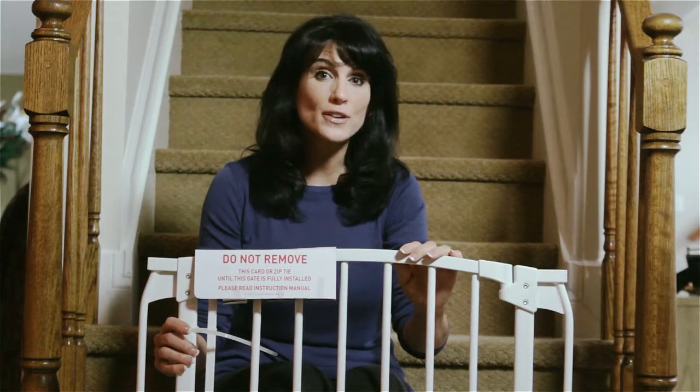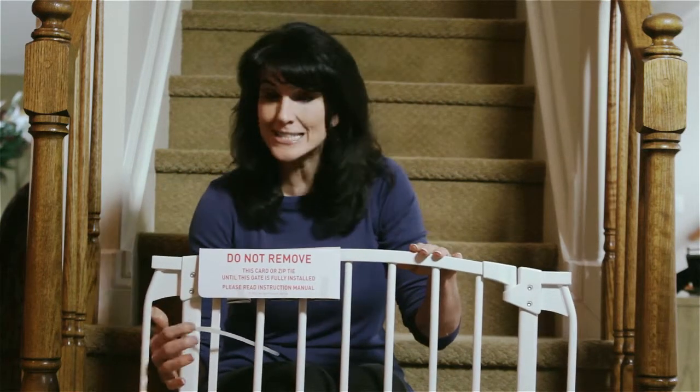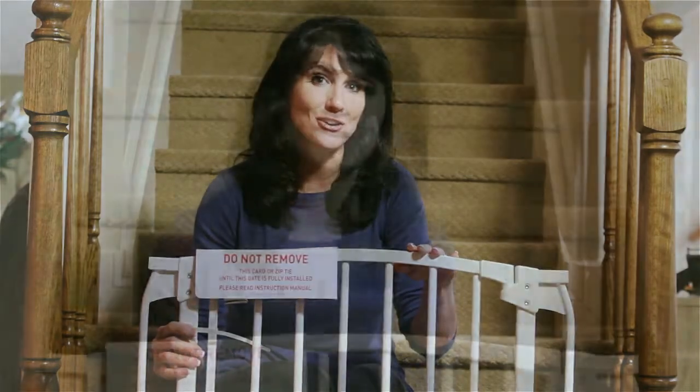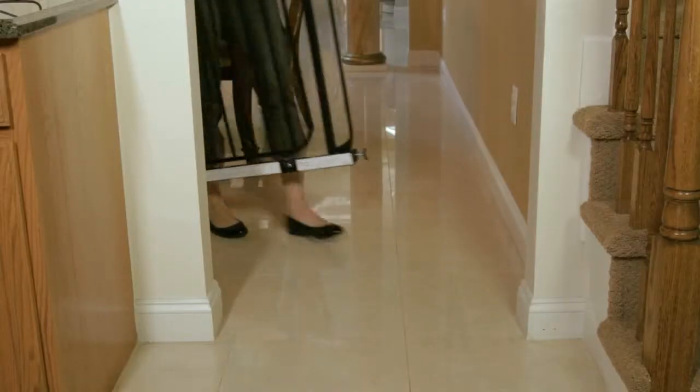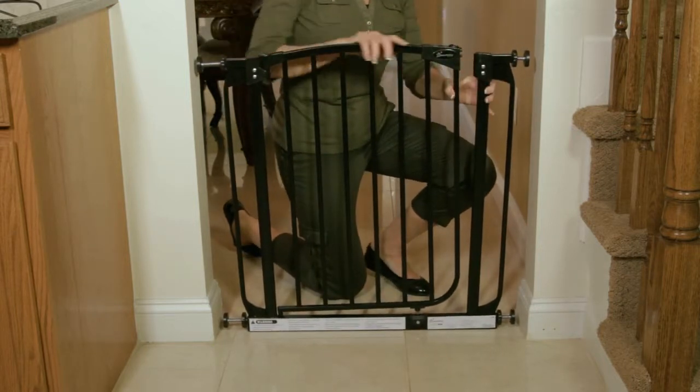For your convenience, all of our pressure-mounted gates come fully prepped and zip-tied to make your initial installation even easier. For all reinstallations, make sure you follow the directions enclosed with your gate. Place the gate in the opening so that the bottom of the gate frame is completely flat on the floor.